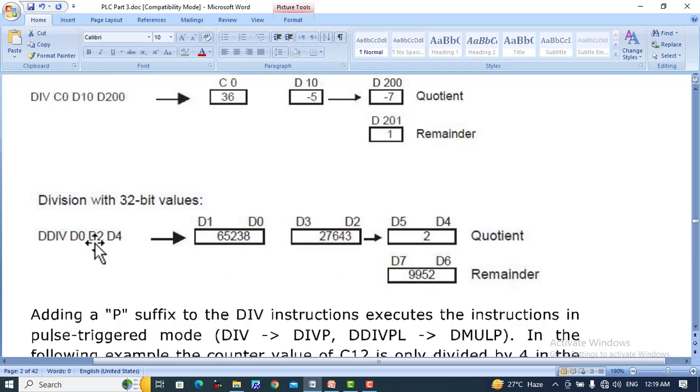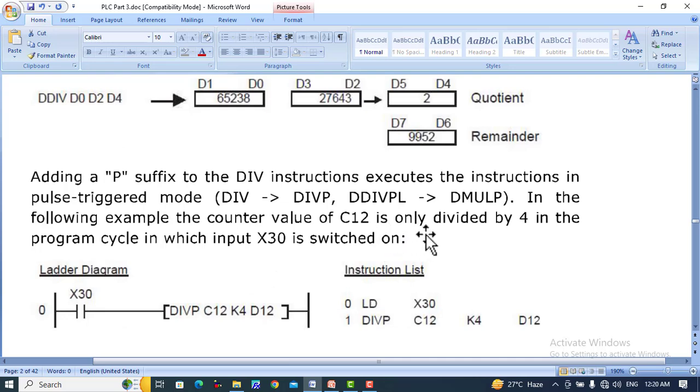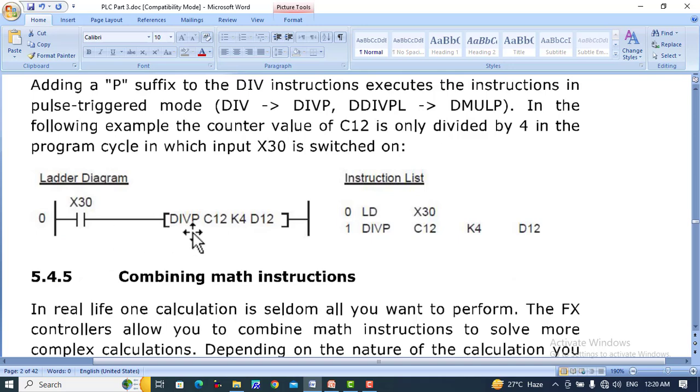When dividing 32-bit data, we need two 16-bit registers for the quotient and two 16-bit registers for the remainder — in other words, one 32-bit quotient and one 32-bit remainder is created. Adding a P suffix to the divide instruction — DIVP — it will act on the rising edge of the input pulse. DDIVP — double word division — will also work on the rising edge of the input pulse. In the following example, the counter value of C12 is only divided by K4 in the program cycle in which input X30 is switched on.